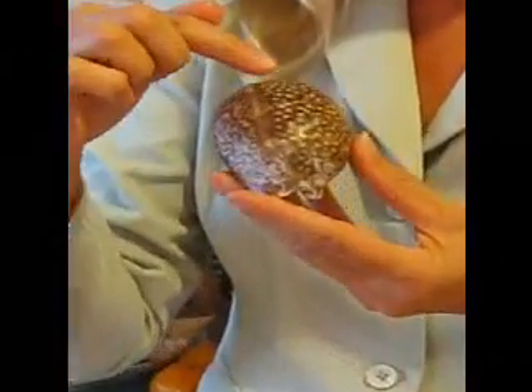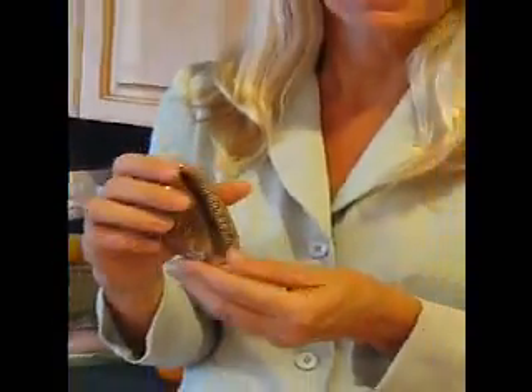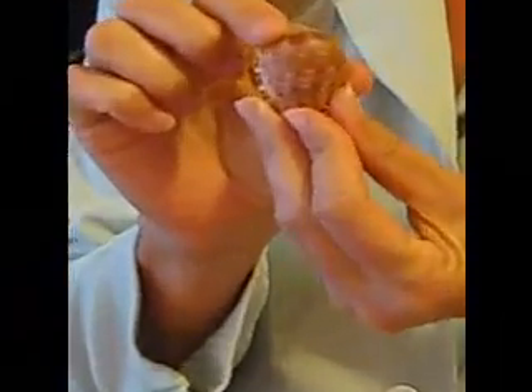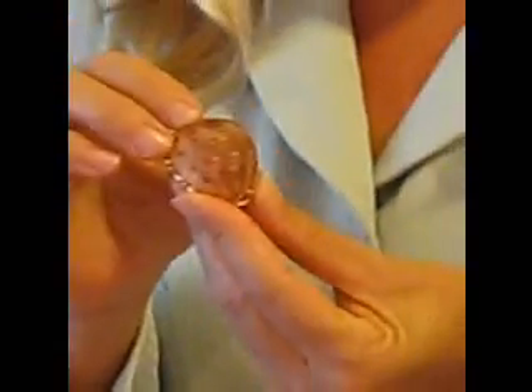The last shell I'm going to introduce is the Deer Atlantic Spotted Cowry. You can see that it does have spots on it, thus getting its name. This shell is a univalve — it is just a single shell. Here is another example of a cowry, different in color and different in size, but once again a univalve.